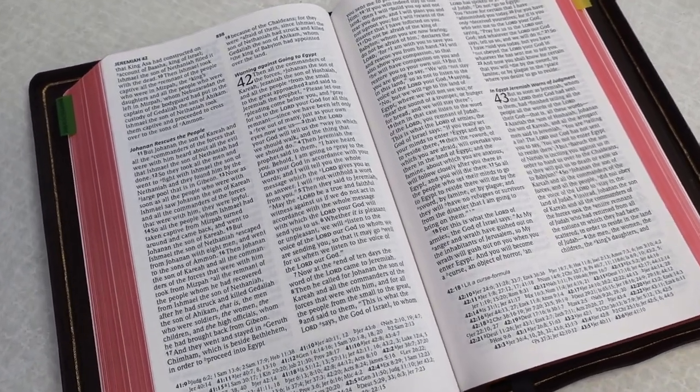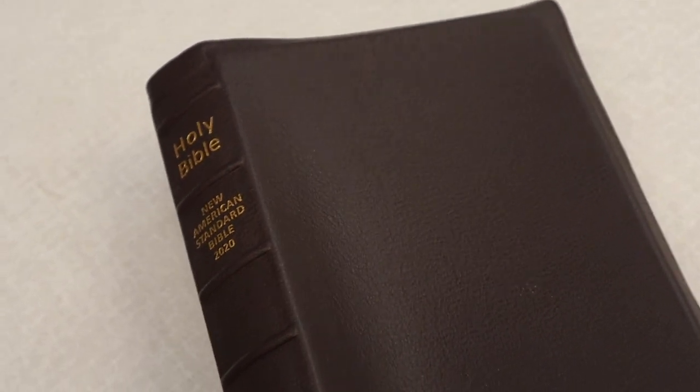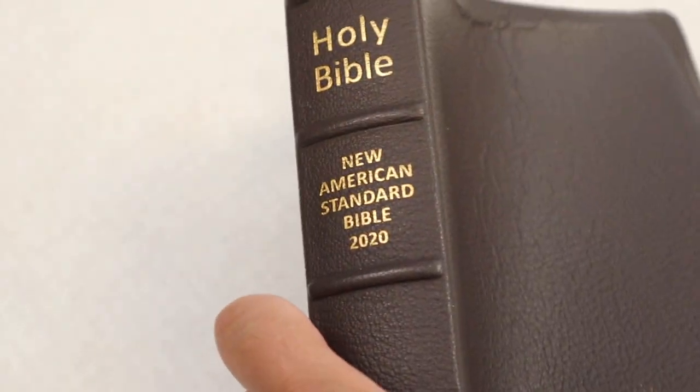The third thing that I really love about this Bible is the handy size. The text block is about 8.5 by 5.5 inches, and that to me is the perfect size. I love that I can hold it in hand — it's really easy to hold with one hand.